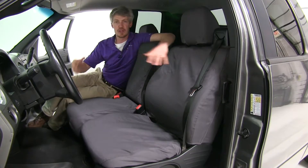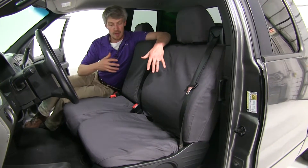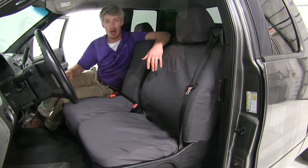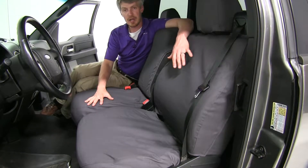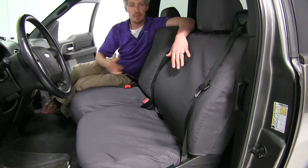The Covercraft seat covers are specifically designed to fit your truck. Since they're designed for work trucks, they emphasize utility rather than style. They're made with a heavy-duty poly cotton, and they're going to protect your seats from dirt and debris, sun damage, and rips and tears.